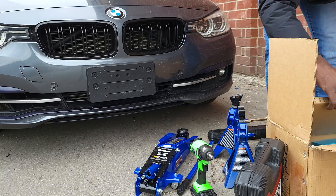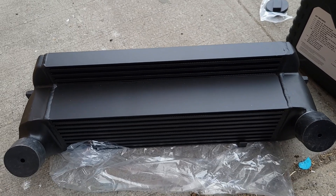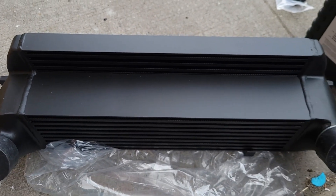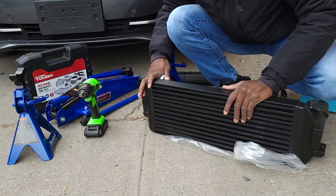I'll put the link in the description where I got this intercooler. If you're also interested, it's a budget intercooler — I didn't want to spend too much money for this. It's something that you can get within your budget. Let's check out the car and get started.